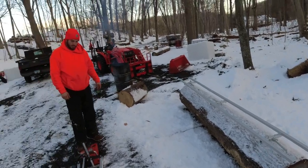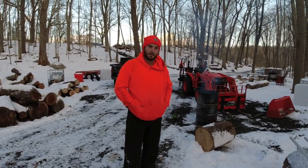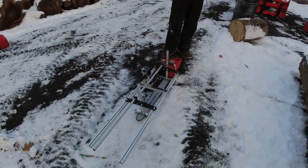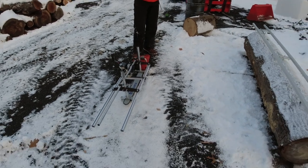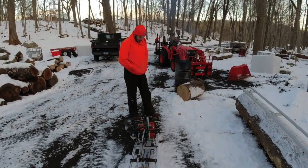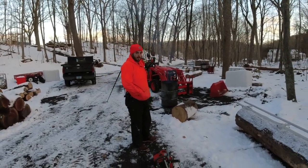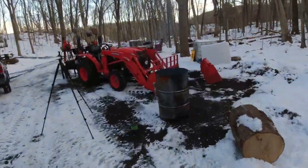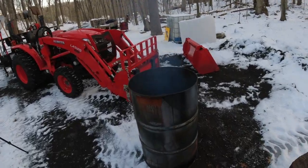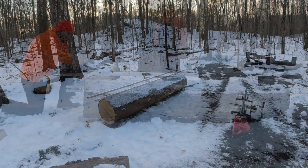Neither Chris nor I are all that experienced doing this, but we're going to give it a shot and share our experiences — we'll all learn together along the way. We are fighting about 19 to 20 degrees out, the camera batteries aren't cooperating, but we've got a little fire going in the burn barrel to keep our hands warm. Let's give this a shot.